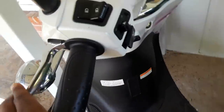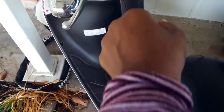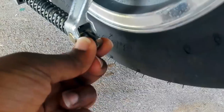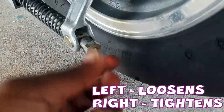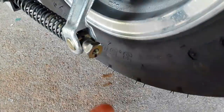If you've ever been like, my brake lever is too tight or too loose — you want to loosen it up, or it comes way back too easily with just a little squeeze — all you have to do is come down here to the back of the scooter and turn this thing. Turning it will loosen or tighten your brakes.